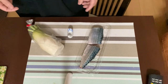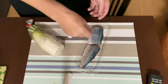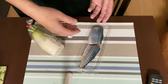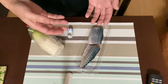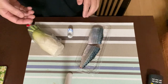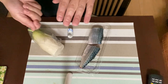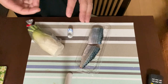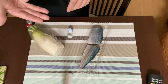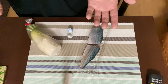Step two is to pan fry the fillet. Just remove the excess water from the fillet with a piece of paper towel, then put some salt on it on both sides. Start pan frying it from the skin side down with medium heat — I guess it'll take three to four minutes. Then flip it over and turn the heat down to low. Pan fry the other side for another three to four minutes. Then plate it with grated white radish. That's it! Super easy, isn't it?